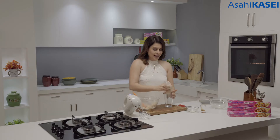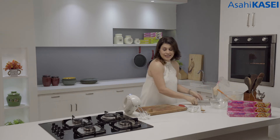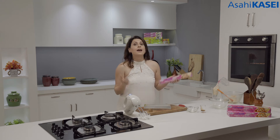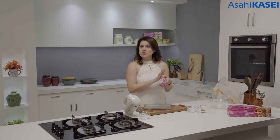Now we have to bake it, and what helps us in baking is this fabulous Asahi Kasei cooking sheet — especially in a recipe like this where you are using meringue. Meringue sticks to the baking sheet or baking pan very easily, and this cooking sheet prevents that. There is no greasing required in the pan. All you have to do is just spread it out.